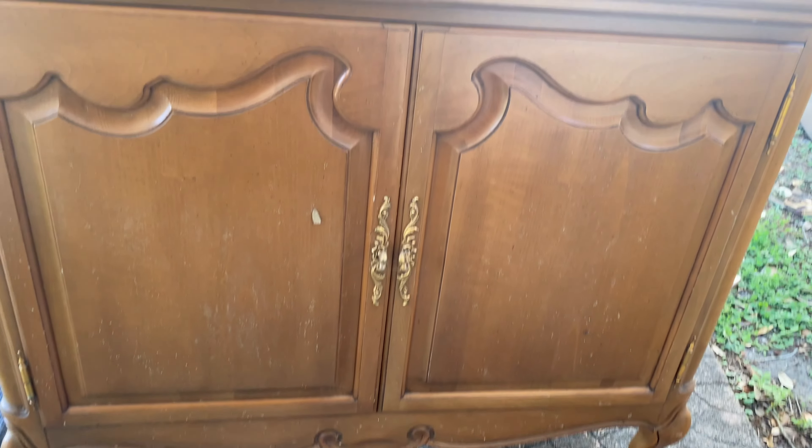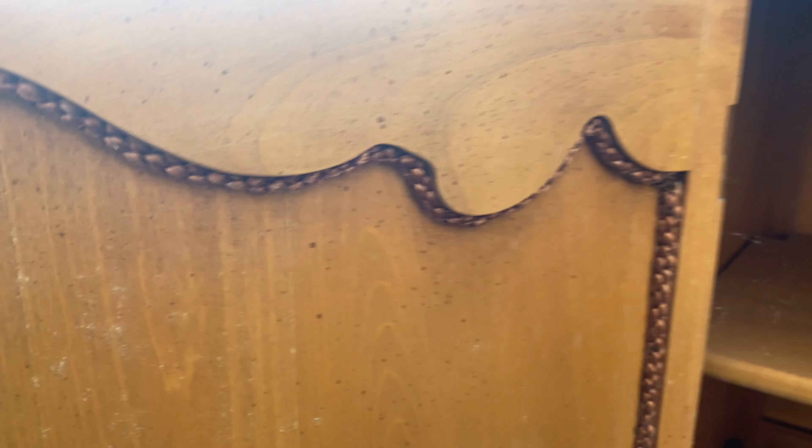Welcome to my channel! In today's video we're going to paint this French provincial saltwood buffet. I'm calling it a buffet because of the top — it has a silverware placement area, and it has a beautiful fabric on the edges inside the doors.